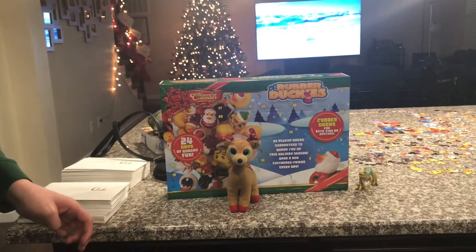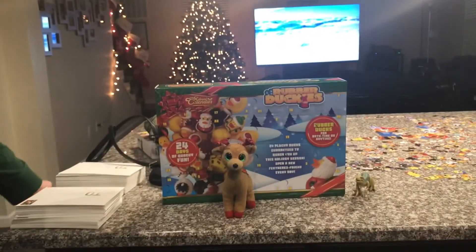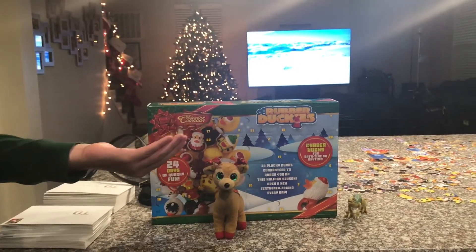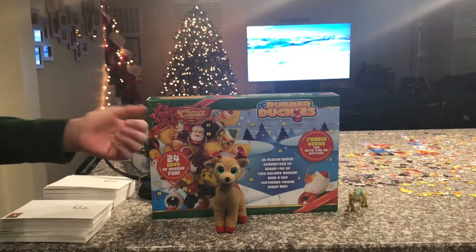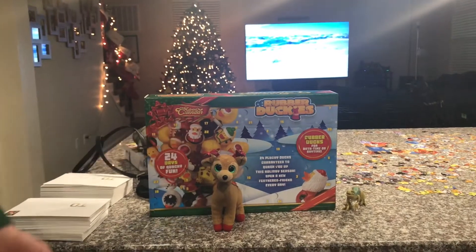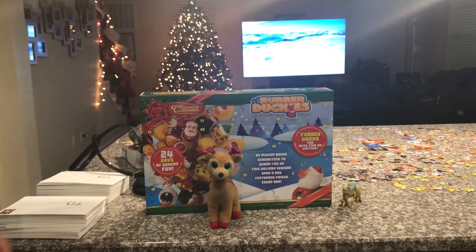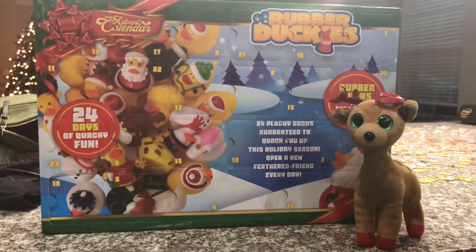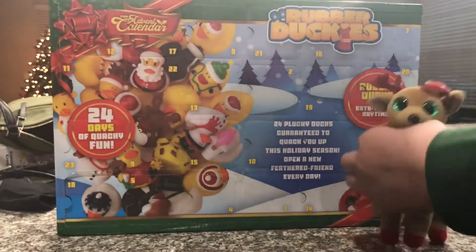Hi guys, Adam here, and welcome back to the review in Adam's Toyland. This is a new series called 2020 Advent Calendar Rubber Ducky Opening, and this is episode one.